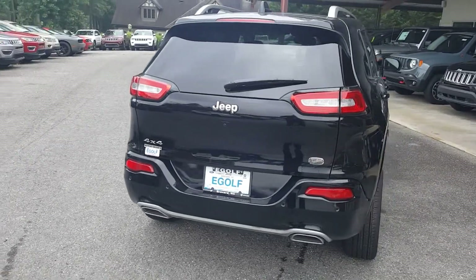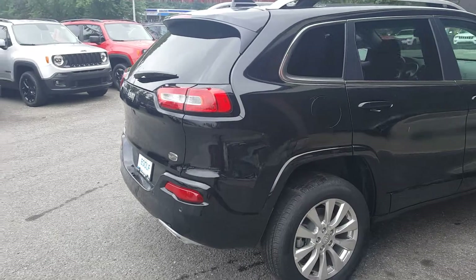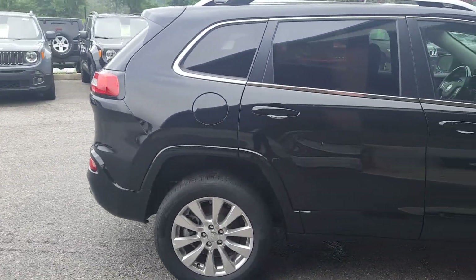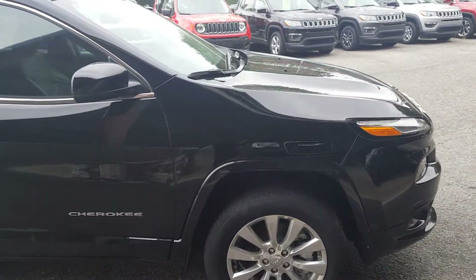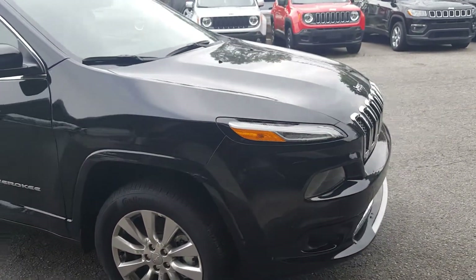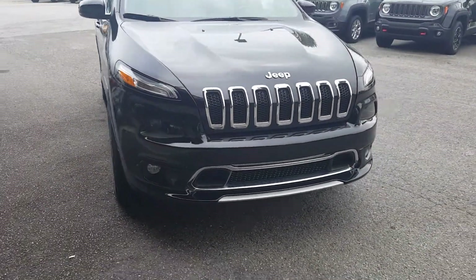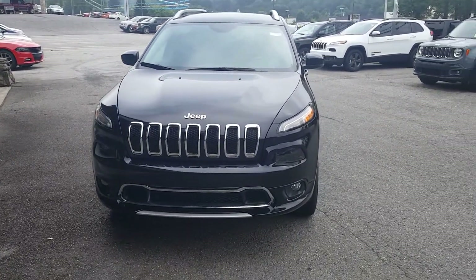Just doing a quick walk around to the outside. As you can see, there are the dual exhausts and the nice polished aluminum wheels. It's black in color on the outside, with a beautiful front end featuring fog lights and a nice chrome bezel on the bottom.